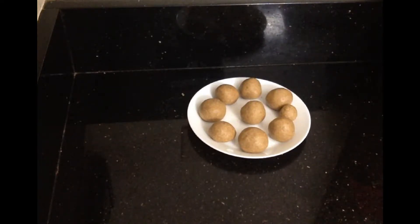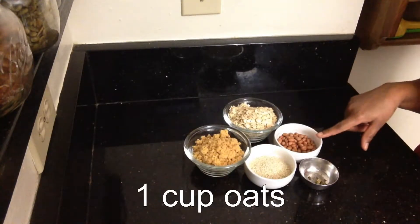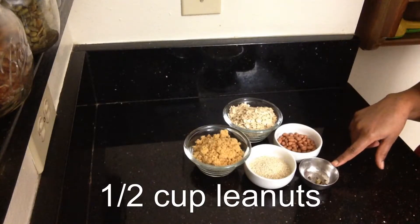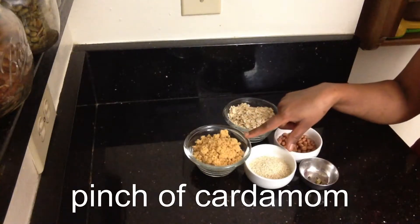So let's see how to make it. The ingredients are: one cup oats, half a cup peanuts, a pinch of cardamom, half a cup sesame seeds, and one cup jaggery.